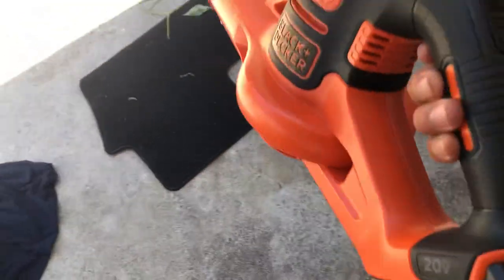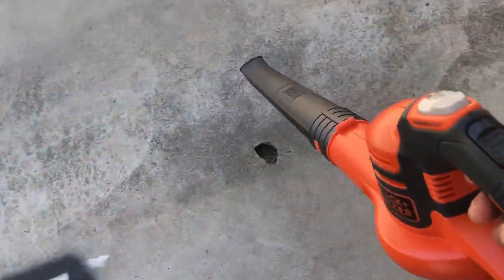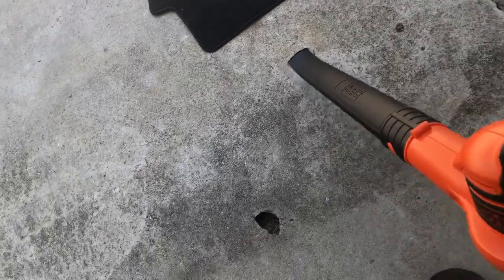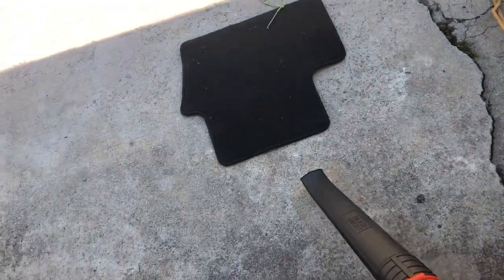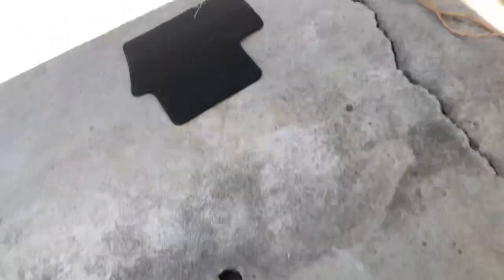I'm gonna try first with the battery operated — just like that. You can see it's moving but not really moving that well. I'm gonna push the power boost — it's not really moving.